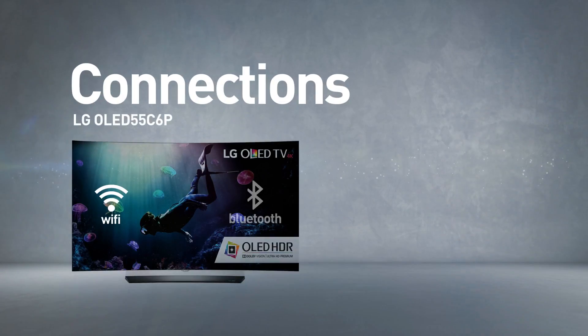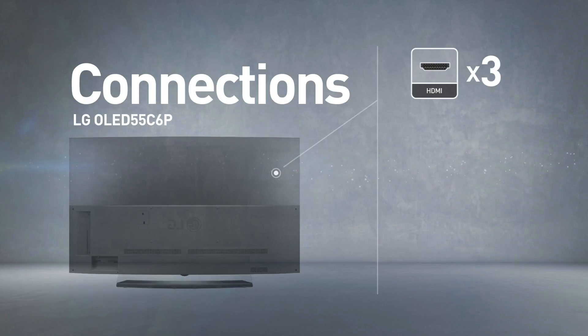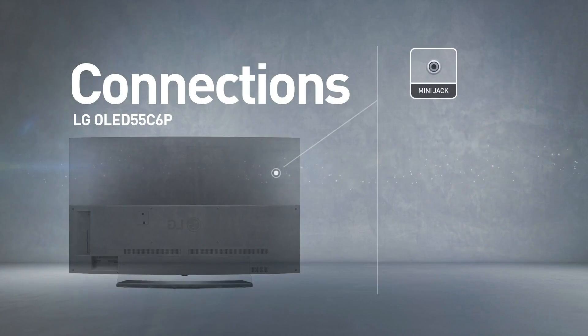This model includes wireless WiFi and Bluetooth connections. It has 3 HDMI ports and 3 USB ports, as well as network, RF, and composite inputs, and also a mini jack output.